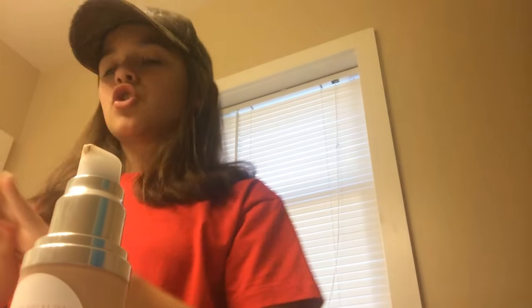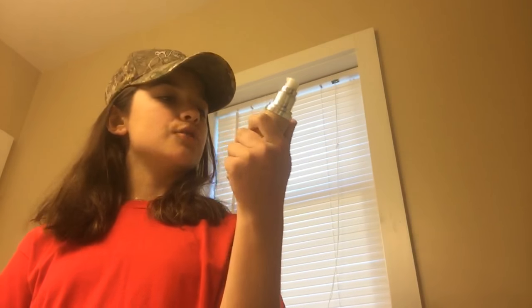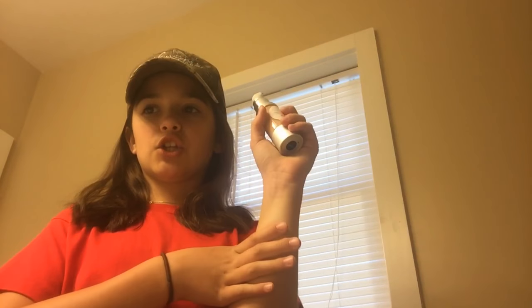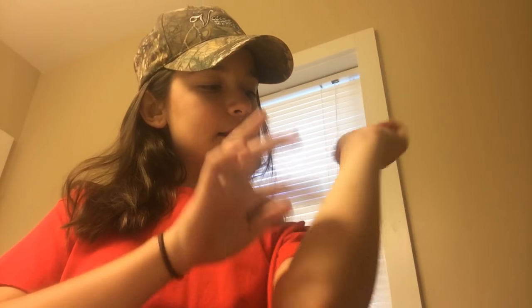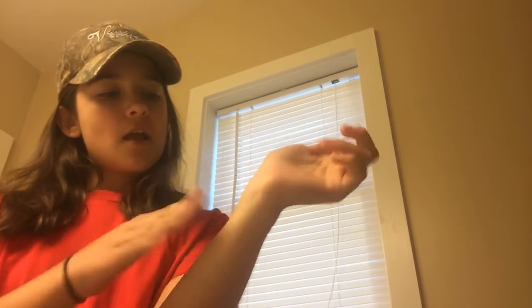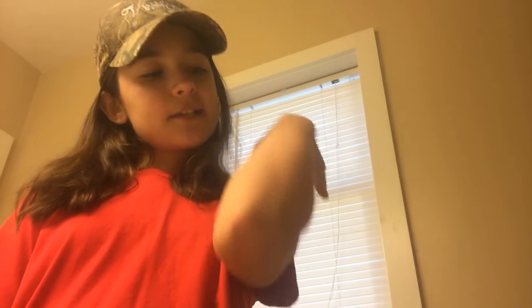That's my arm now. So this foundation is super good — it has this really creamy, thick texture, but it doesn't feel like it's piling on your skin and making you look cakey. It's very silky and it smells so good, like chocolate, because it's all natural ingredients.